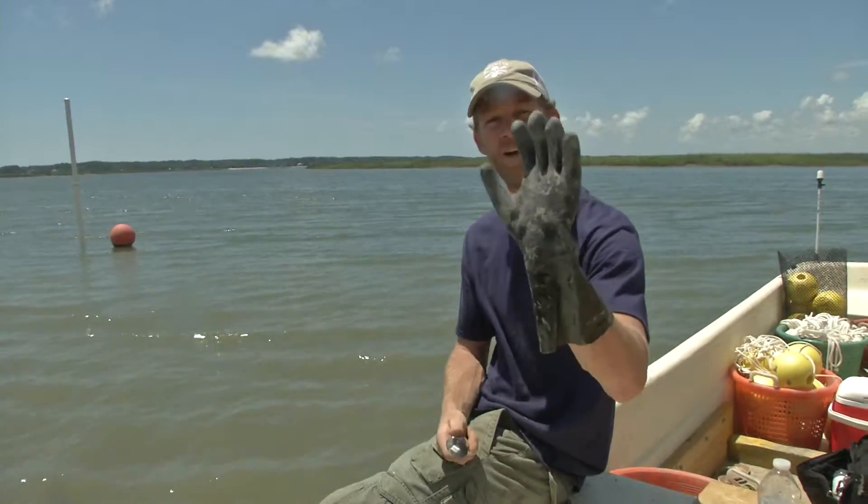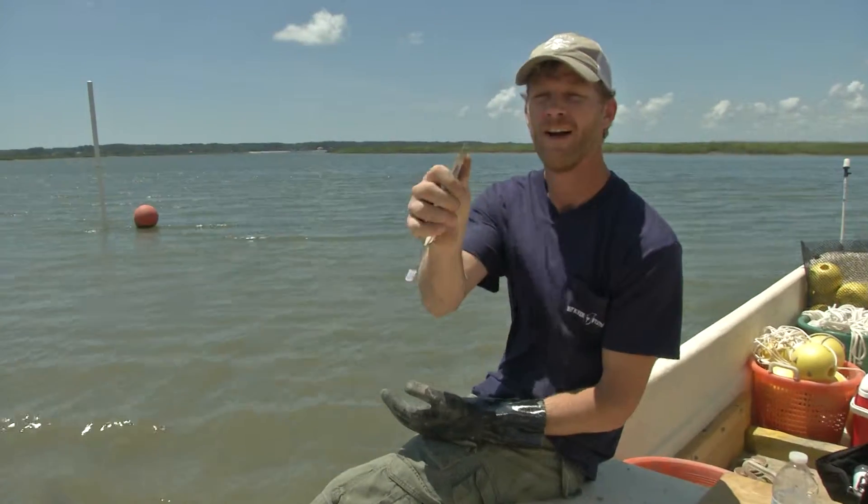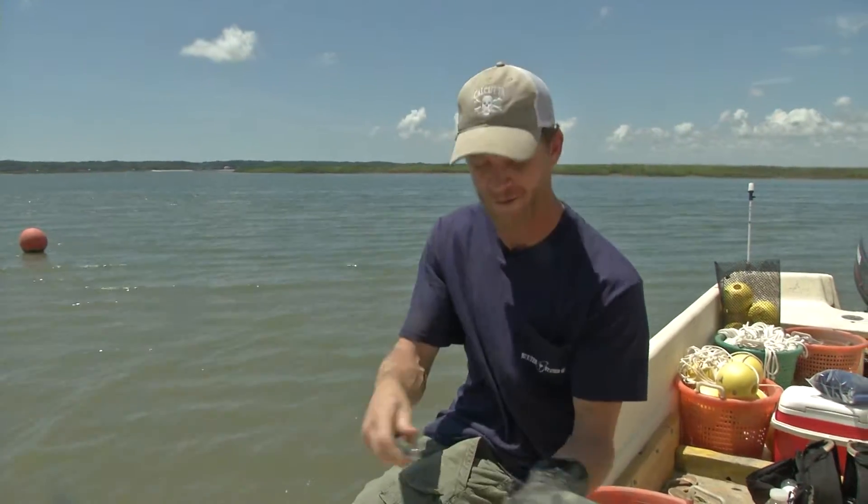Well Natalie, the first thing is you want to have a glove on so you don't slip and cut your hand, and a proper oyster knife. Ours are not sharp, just a little pointed edge, but you still need to be careful so you don't harm yourself.